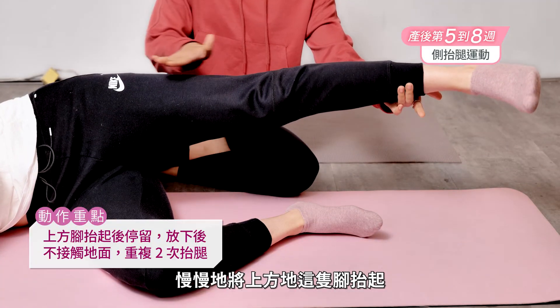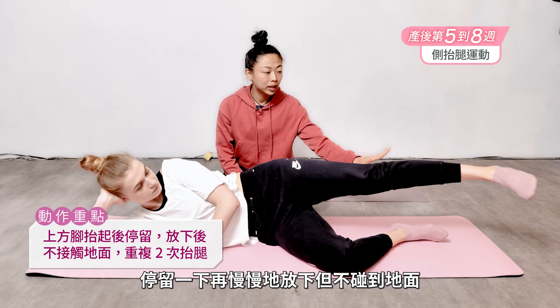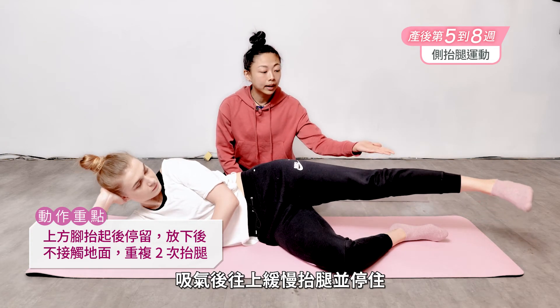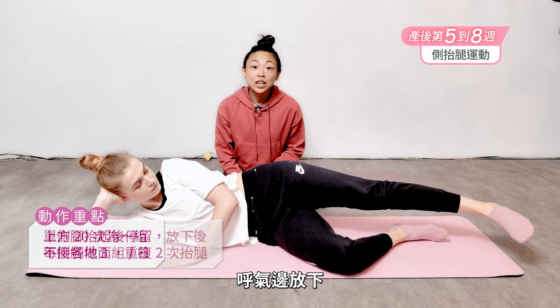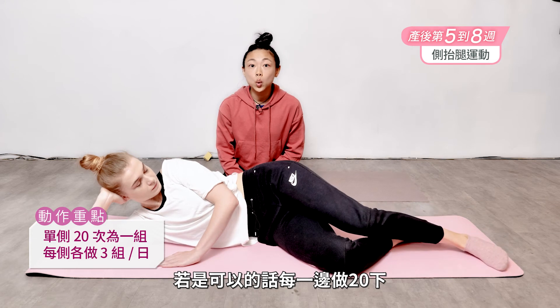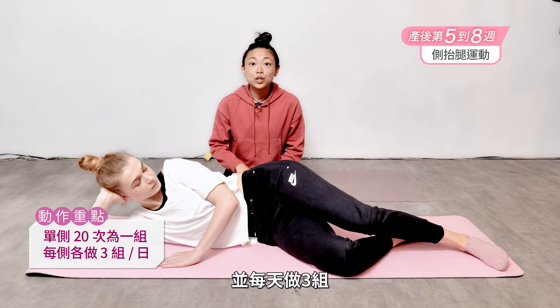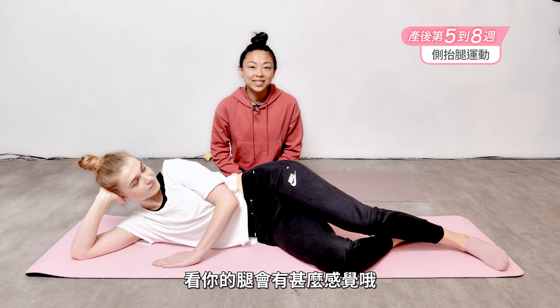Lift the top leg as high up as you can, hold, exhale and lower without touching the ground. Inhale, bring it back up nice and slow, hold, exhale, bring it back down. Go ahead and relax. If you have time, try to do 20 of these on each side, doing three sets every day if that works into your schedule. Go ahead and give it a try and see how that feels for your legs.